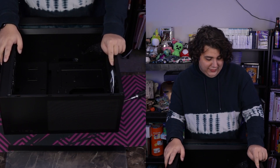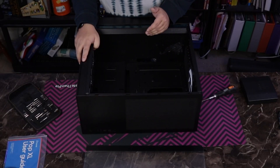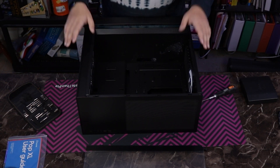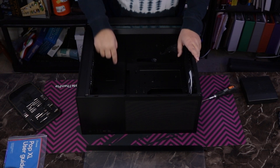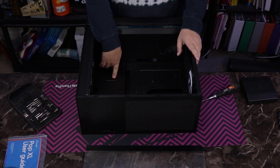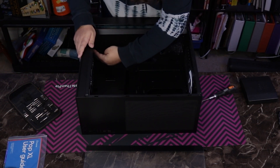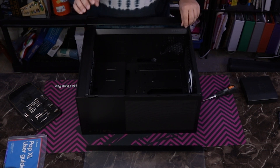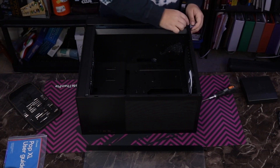Here we can also see our fourth fan, which is installed in the back. Everything seems to be cable routed pretty nicely so that everything can just route right into the back. There is spacing here to do some sort of liquid cooling reservoir. You can technically install a rad in here as well by adjusting some pieces, but I do think that this is more or less an airflow-focused case.